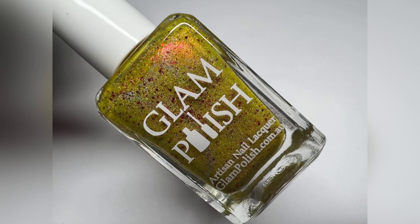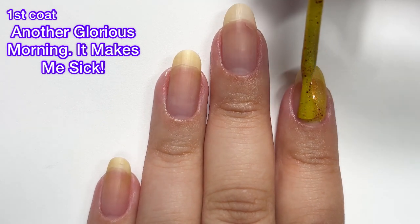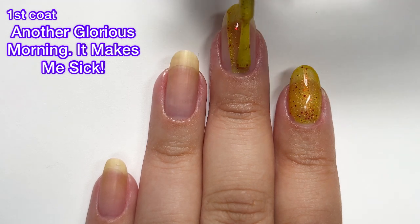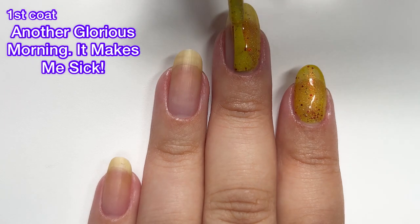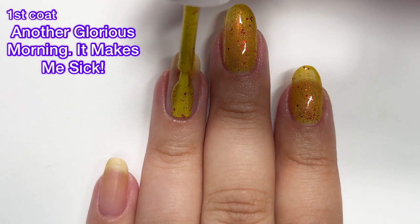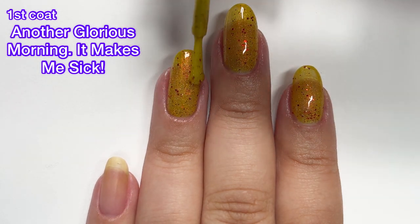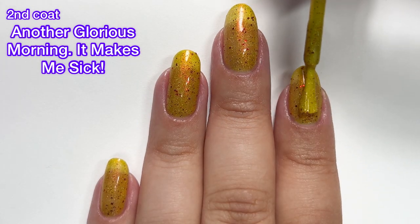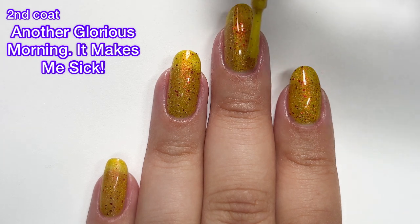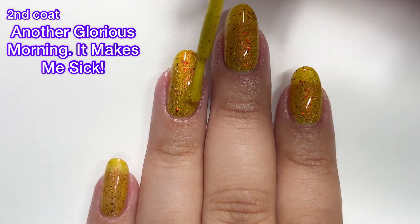Last but not least, we have Another Glorious Morning. It Makes Me Sick. This one is described as a yellow base with scattered holographic flakies, aurora shimmer, and red glitter mix. It does have some glitter so it will be a little bit difficult to remove, though not as difficult as the glitter balm we saw earlier since the glitter is more scattered and not super heavy. This one reminds me of two things: french fries with ketchup, and pepperoni pizza. It's a really cute polish, not one I would gravitate towards all the time, but it's really great for Halloween.